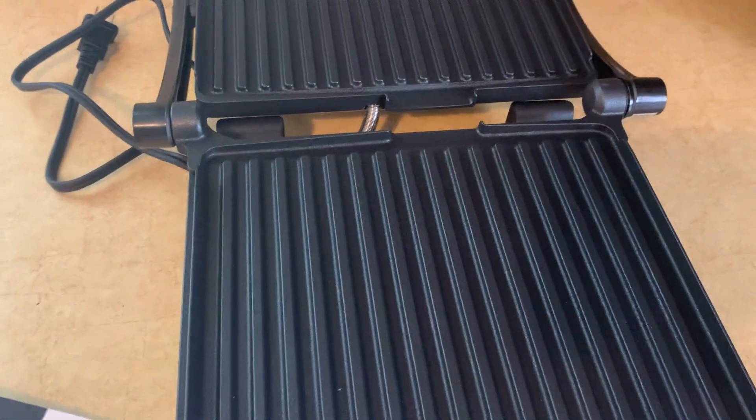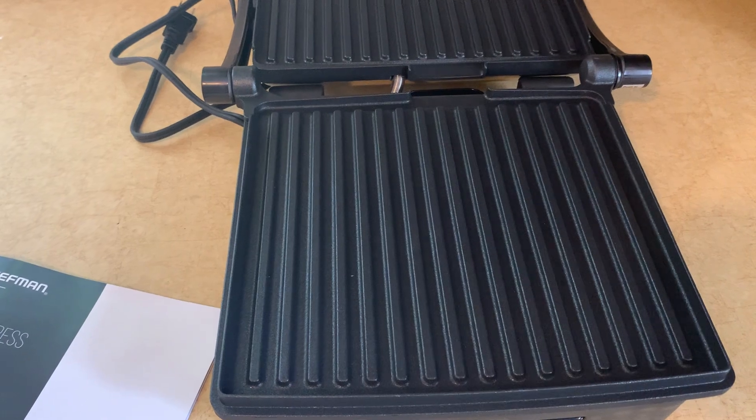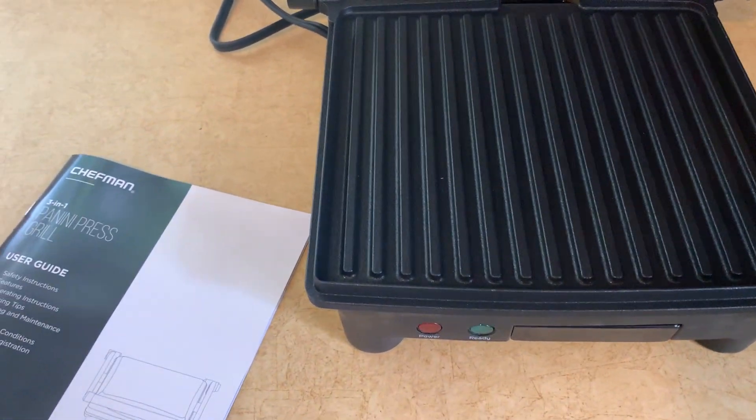Chicken, steak, hamburgers, hot dogs — whatever you want. So if you're looking for a sandwich maker and a little griddle to have in your kitchen or dorm room or what have you, this is a great product to have. It also comes with a user guide.